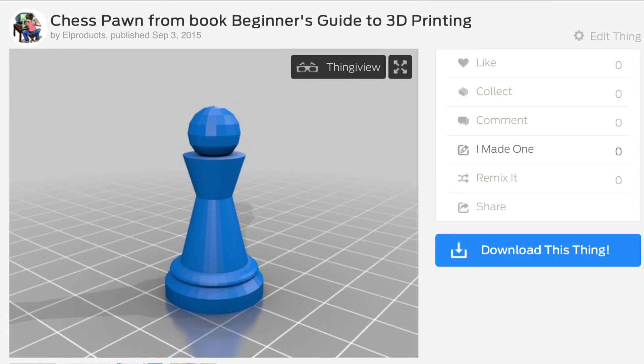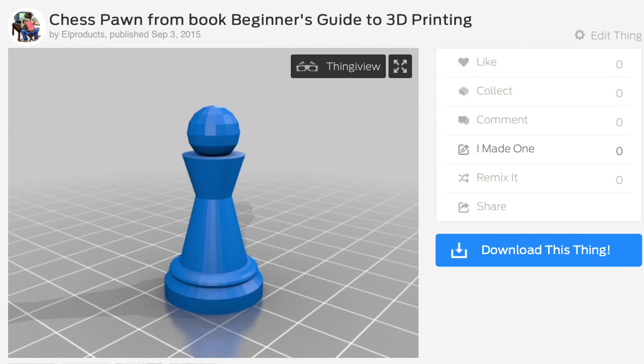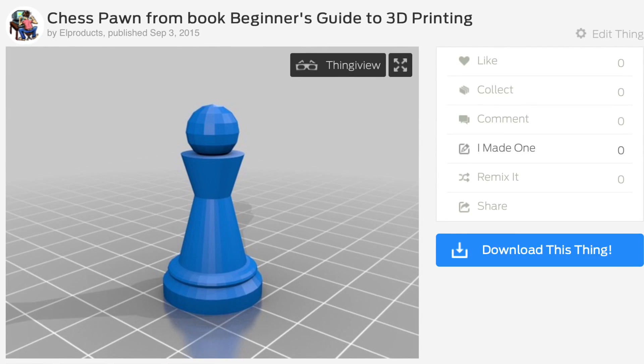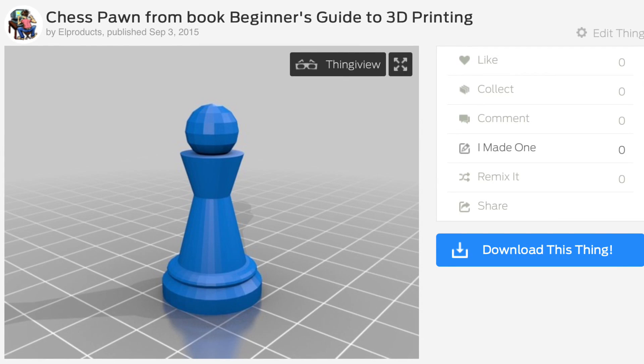The first filament I'm going to use is the Shaxon PLA metal-infused copper filament. To test it out I'm going to use this simple chess pawn piece that I featured in my book, Beginner's Guide to 3D Printing. It seems like a simple print but I've had a lot of problems printing it as a single unit — because of the angles and the ball on top it actually fails multiple times. So this is a good test print.